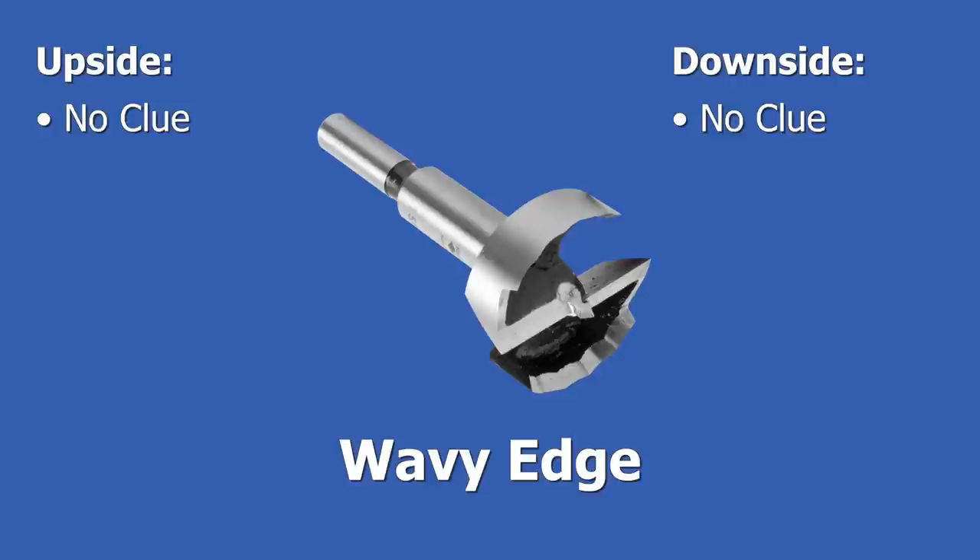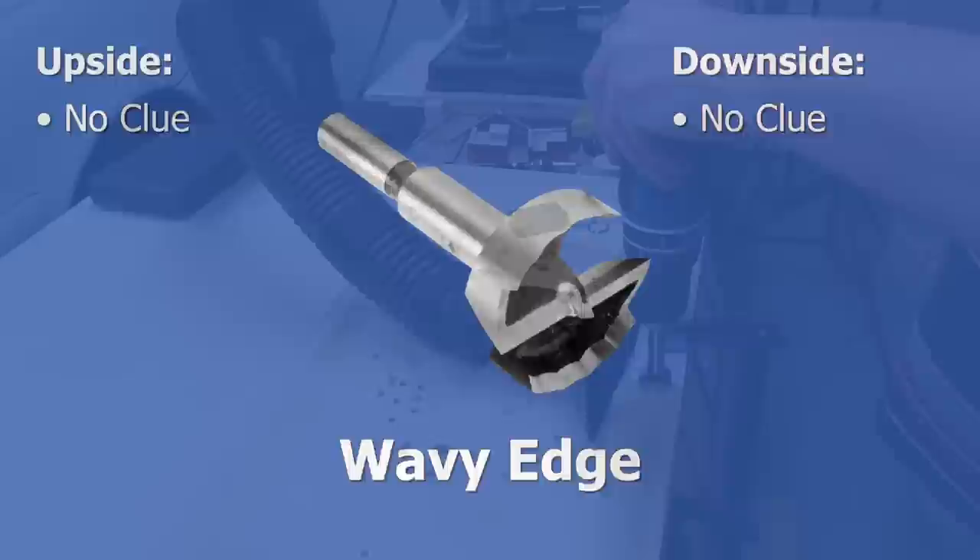This is called a wavy edge, and to be honest, I'm not sure of its pluses and minuses. Hey, you get what you pay for in this channel.